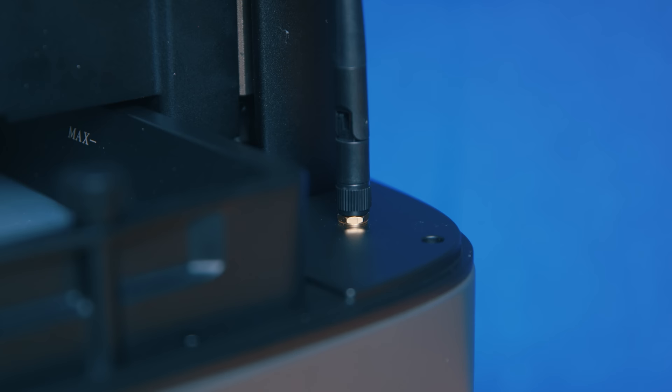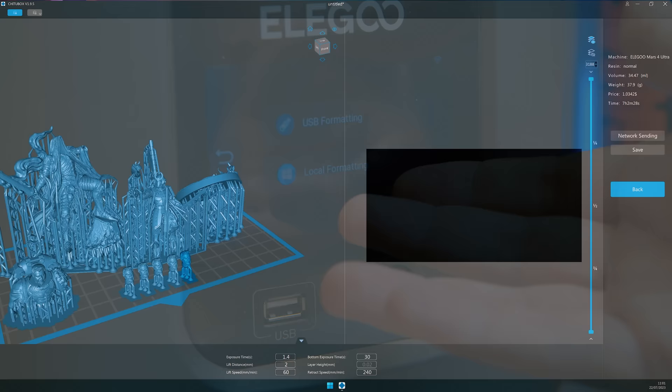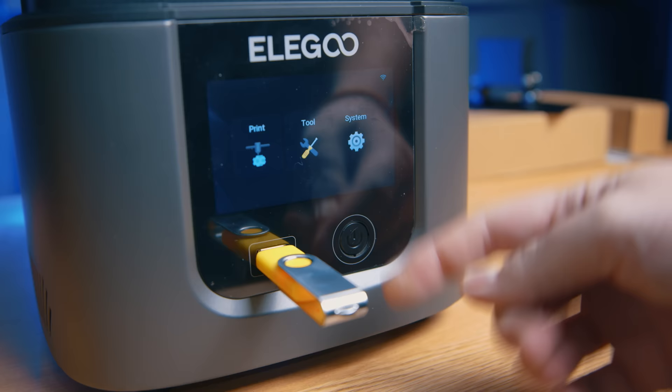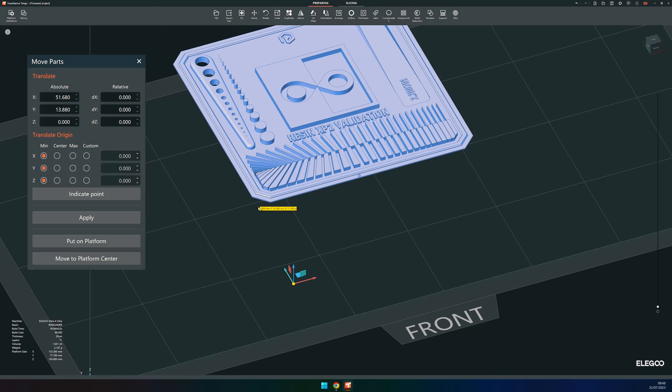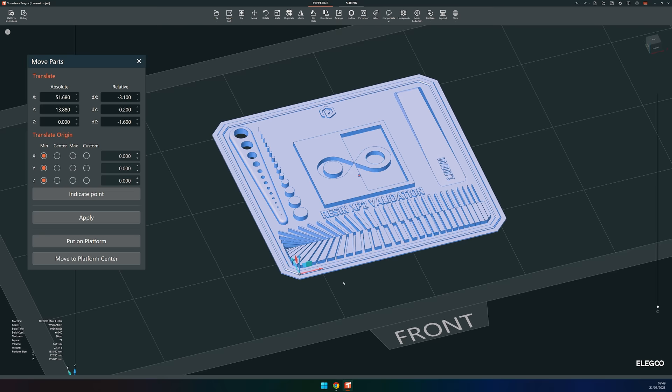To get Wi-Fi working, all you need to do is use the UI to connect to your local network, and so long as your PC is on that same network, when you slice your models in ChituBox you'll see a network send option. From here you can just send the print to the printer and start it remotely too — no need to ever use that USB drive again. Now one thing of note is that Elegoo has been pushing for Tango, that's their slicer, and I'm not keen on it. Moving models around the build plate before slicing is just so cumbersome, so until they make this most basic of functions easier, I'm not touching it.